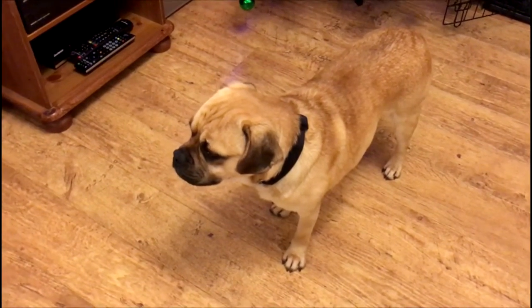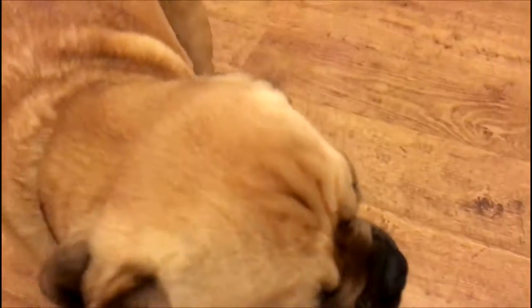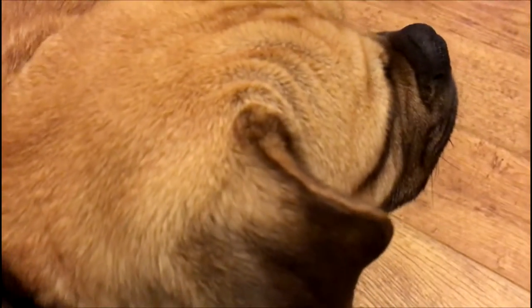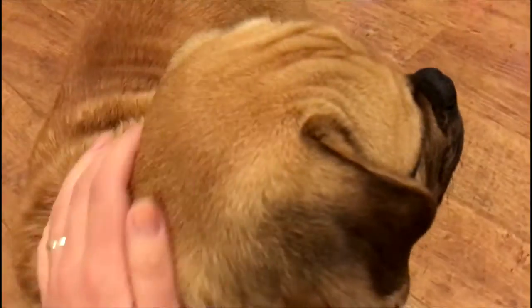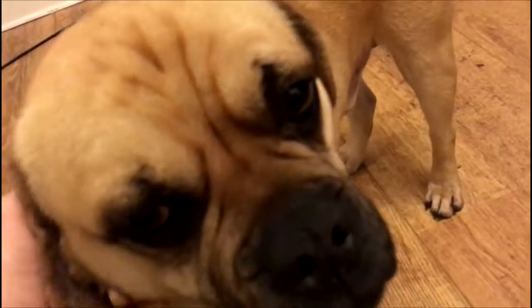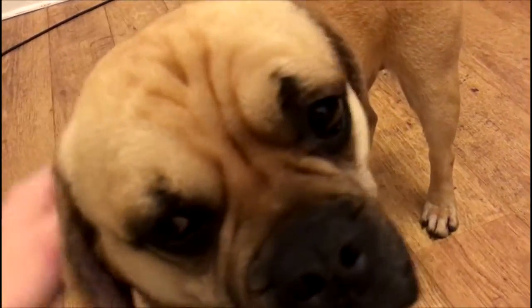This is Alfie. He is a puggle — crossed between a pug and a beagle. He's a small to medium sized dog and I'm going to measure him to make sure I knit up the right size. We've only had him about five weeks; he's actually three years old. We adopted him from a dog rehoming centre local to us.